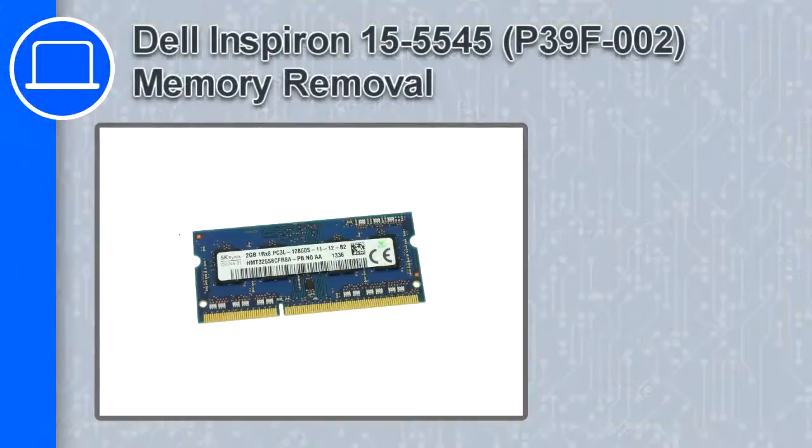Hey, what's up, this is Ricardo, and in this video I'll show you how to remove the memory from a Dell Inspiron 15 version 5545.